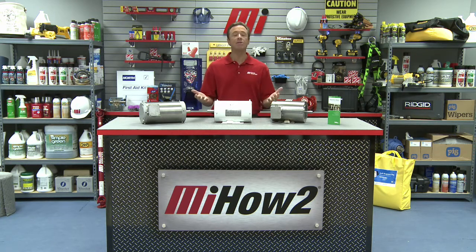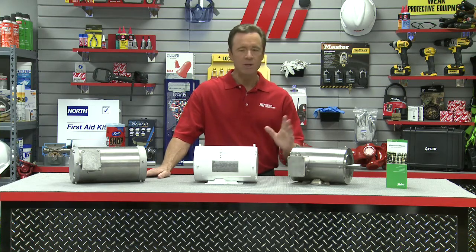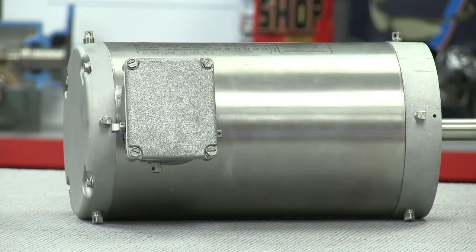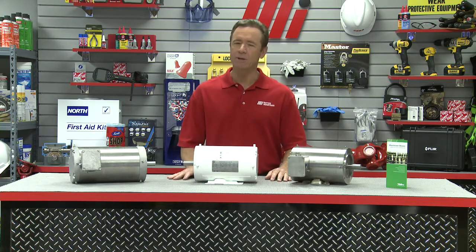To prevent damage from condensation and from filling with water, a wash-down motor must provide a means to drain off the water. U.S. Motors has T-drains that allow for multiple position mounting without removing any plugs. T-drains allow any water in the motor to drain out by gravity flow.